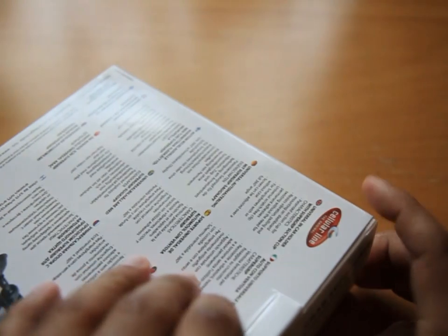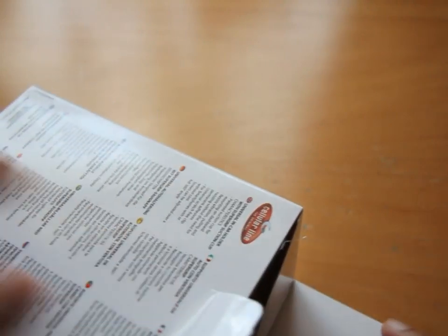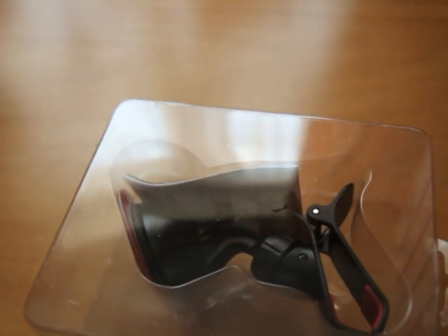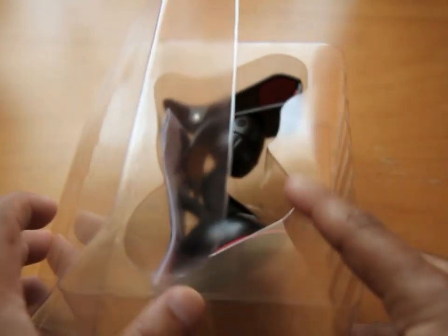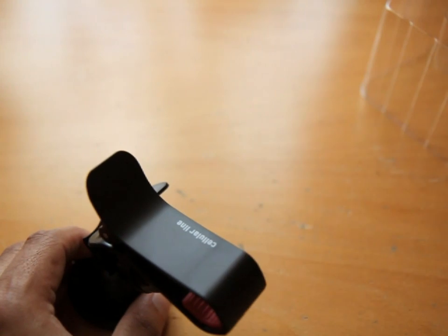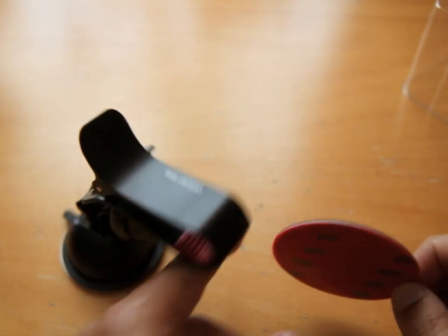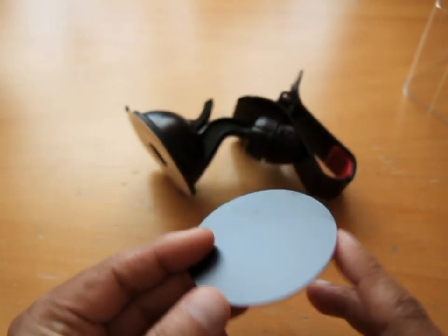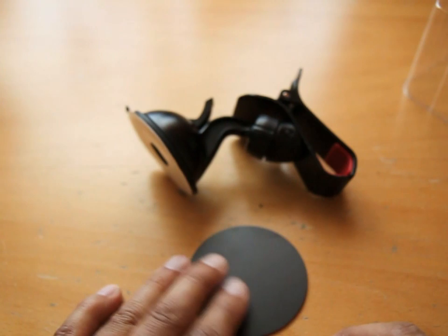So let's open her up and have a look. The initial packaging itself looks very nice — a well-polished box telling you loads of things that we're really not interested in. And this is the unit itself along with some instructions, and also one of these pads with a sticky side on one side, for the sort of surfaces that you might not be able to get a good stick on.